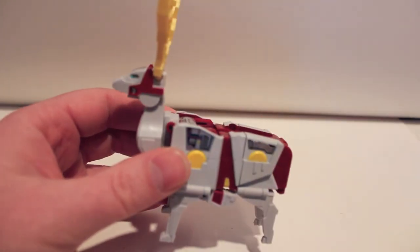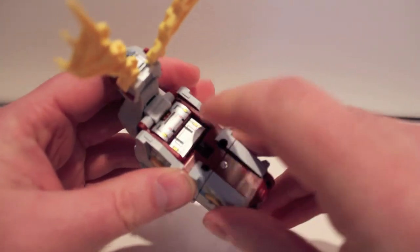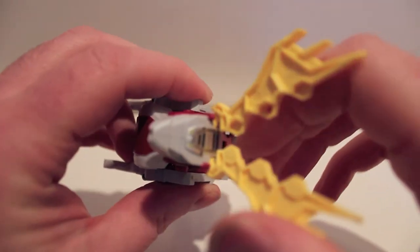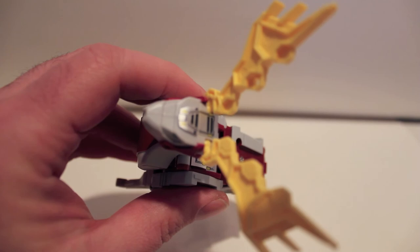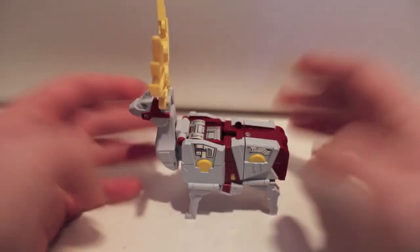The sticker sheet actually has instructions on where to put them, since they're literally not applied. I put literally all of these stickers on. The only ones that are a pain are the ones on curved surfaces — lining those up is a pain — but the rest were pretty straightforward.